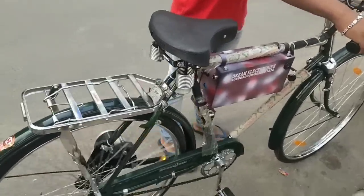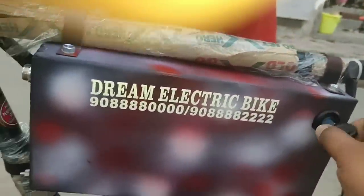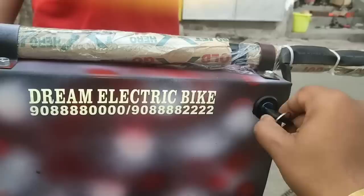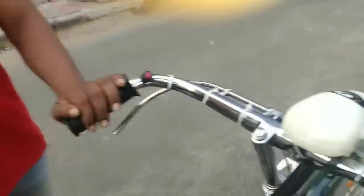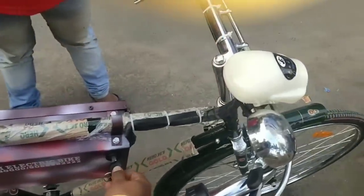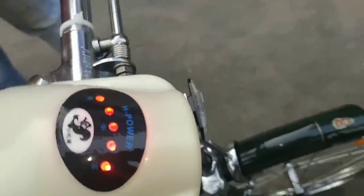Okay, let's see this. This is the ignition switch — it's off, on. Whatever you want to do, you can see. Here we are, we have a battery indicator.